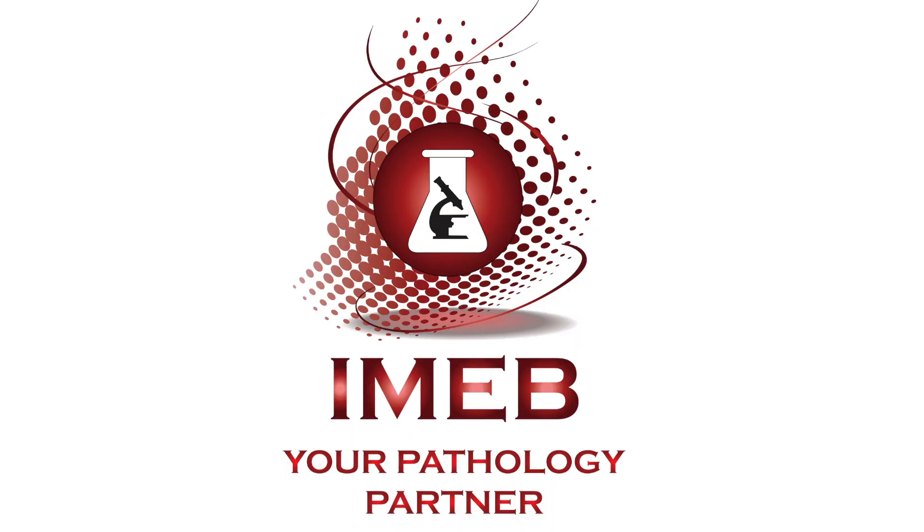For additional assistance or any other questions, please feel free to contact us at 800-543-8496. We thank you for your business.